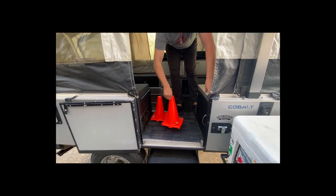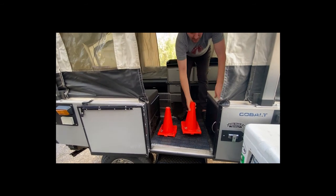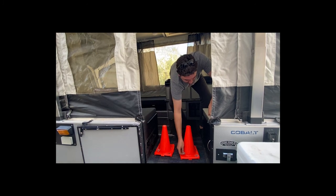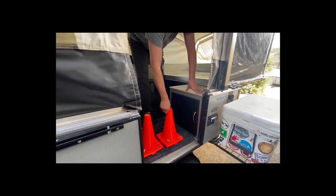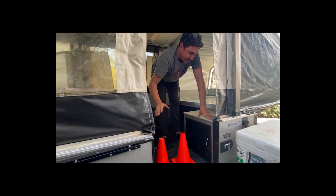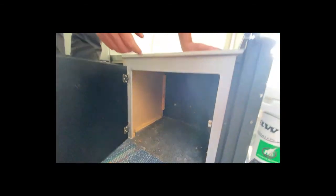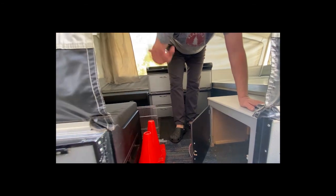Some stuff that comes with it: these two utility cones are filled with concrete with a little post through each one. When you set the awning up on the outside, you can drop the legs of the awning into these cones and attach a little line from the top of the awning down to them. This holds the awning in place. They're heavy so you don't have to stake anything — you can use them on a concrete pad. They're also bright orange so you see them and don't walk into them. These two things come with the camper. There's storage under here — this is kind of where I stored tools and the crank.